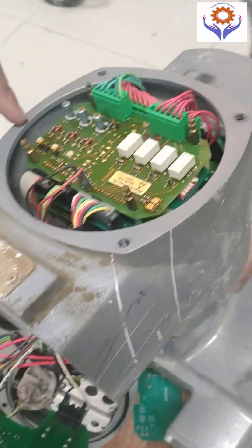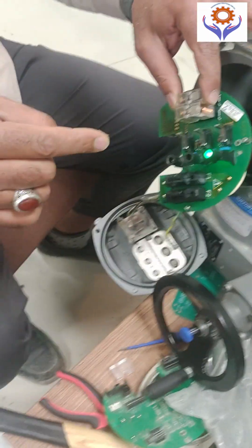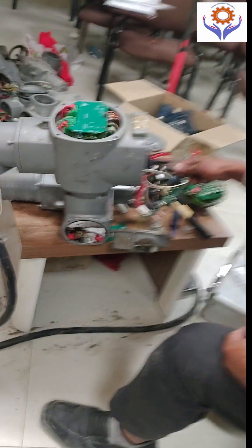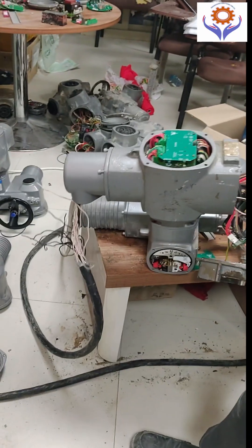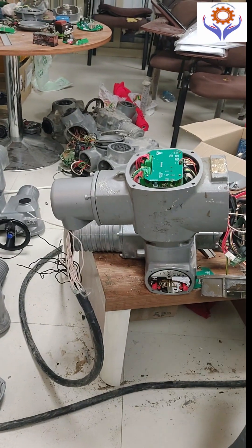The electronic board is used for relay controls and limit switch purposes. You can find the open and close switch with LED display. Here you can see the wheel handle, which is used to adjust the valve. The torque switch is used to shut off the motor.